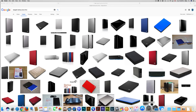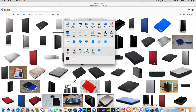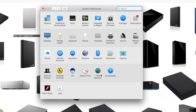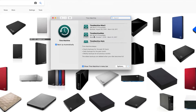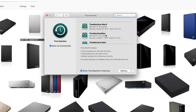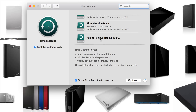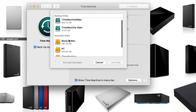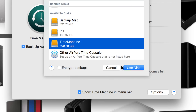Now let's look at Time Machine. Go to System Preferences and find Time Machine. If this is your first time, you won't see any drives listed. Click 'Select Disk' and you'll see the partition we named 'Time Machine.' Click 'Use Disk' to set it up — I won't do it right now, but once you do, it turns green and starts backing up.